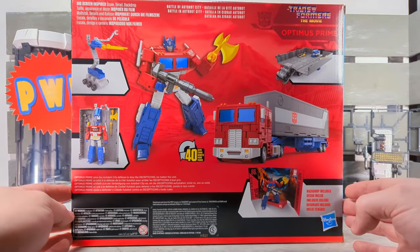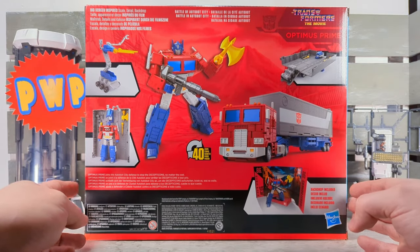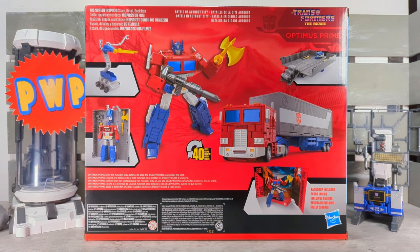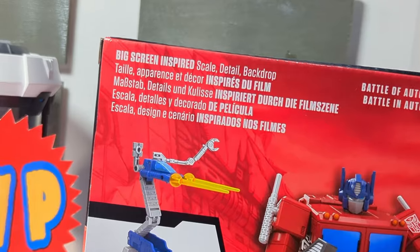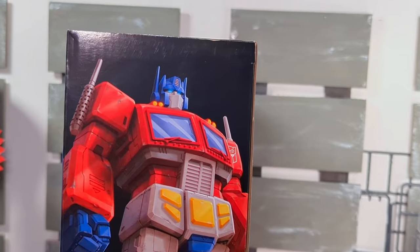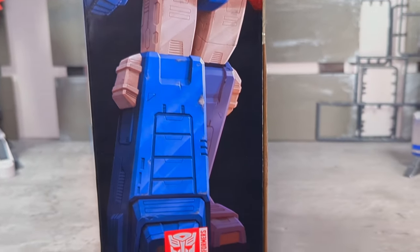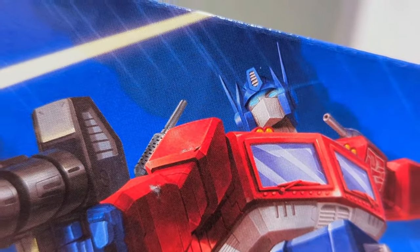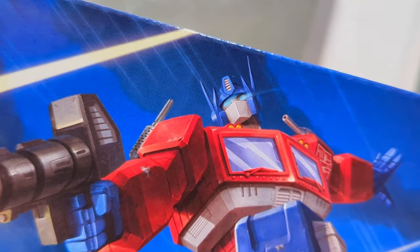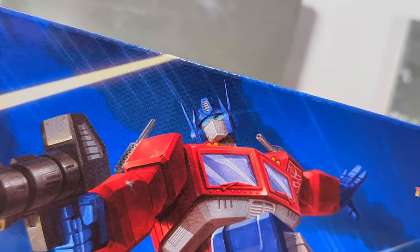On the side, we have a shot of Prime's big fat head. On the back, we have shots of all the accessories, gimmicks, and how many steps it takes to transform. Battle for Autobot City — another iconic shot of Optimus Prime before he goes all badass. And shout out to the box art — that is some good stuff right there; I really like the blur in his eye streaking across.